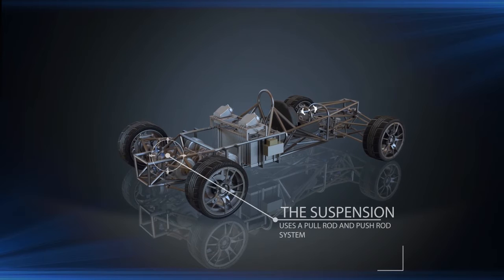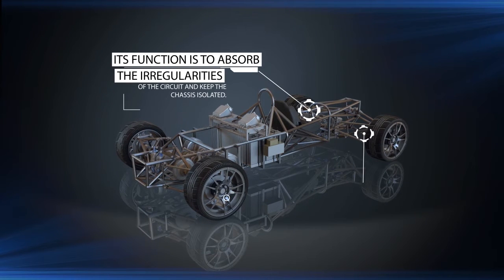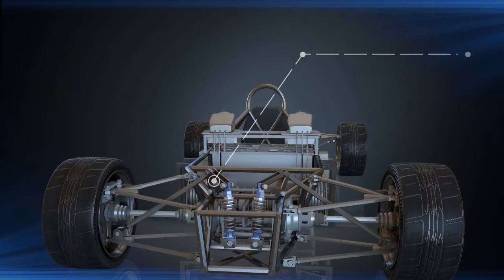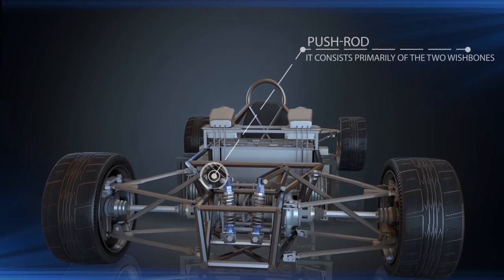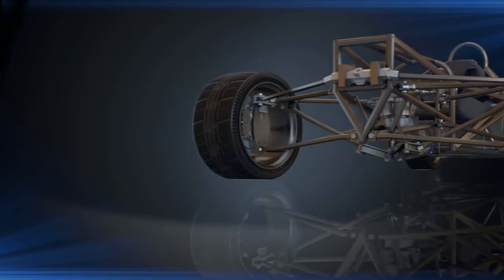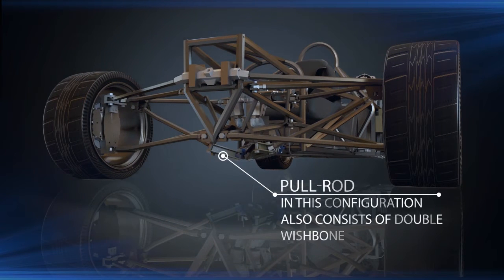The suspension uses a pull rod and push rod system. Its function is to absorb the irregularities of the circuit and keep the chassis isolated, which increases the dynamic stability of the single seater. The push rod system consists primarily of two wishbones, a strut working in compression, pushing a rocker seesaw type which actuates a spring-damper set.